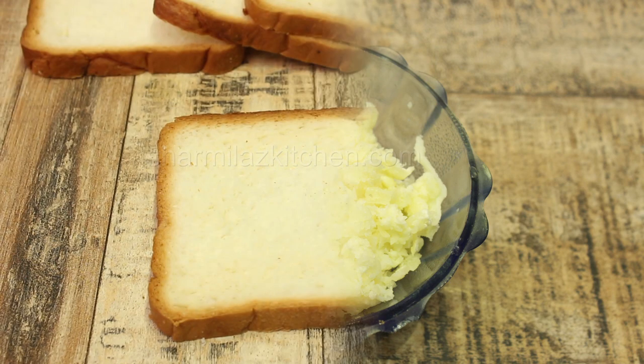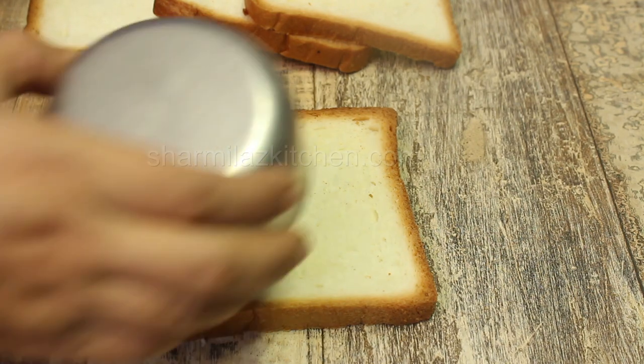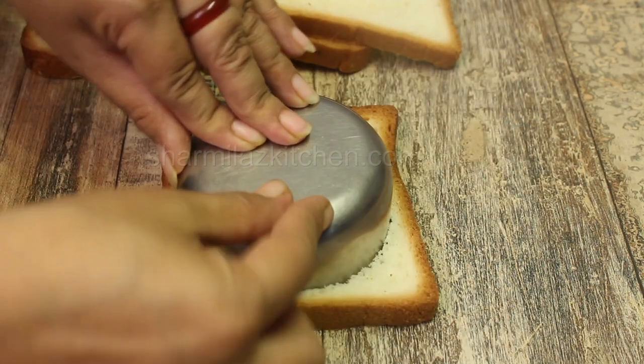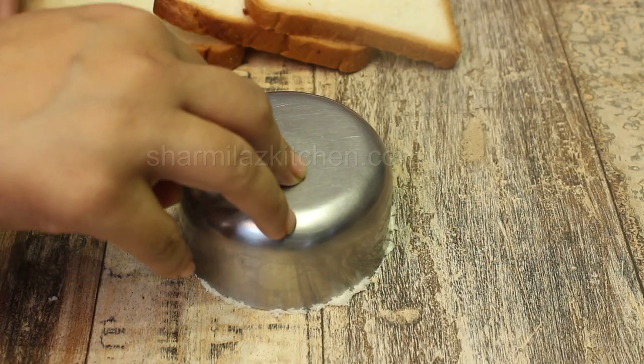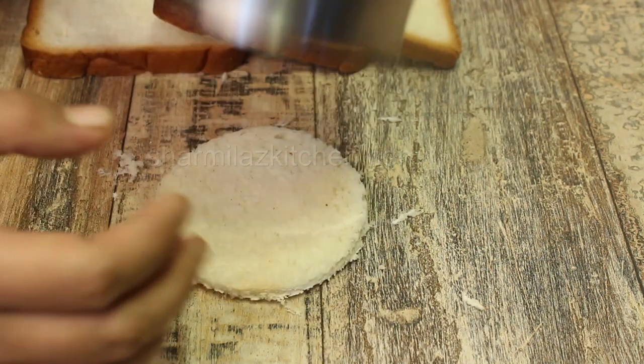Also: 1 teaspoon chili flakes, 2 tablespoons olive oil, a cheese slice which is optional, and shredded mozzarella cheese 4 to 5 tablespoons. First I'm going to cut the bread slices in a round shape to make the bread look like a pizza base. I've taken a sharp-edged small bowl, placed it in the center, and pressed it hard so that the edges separate well. Remove the extra bread.